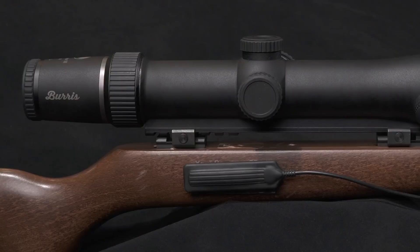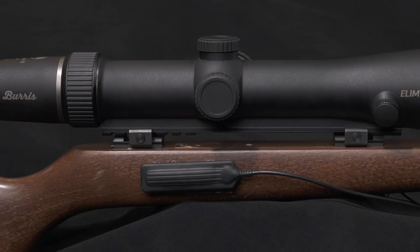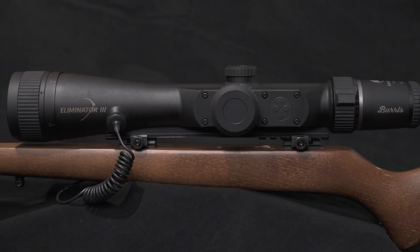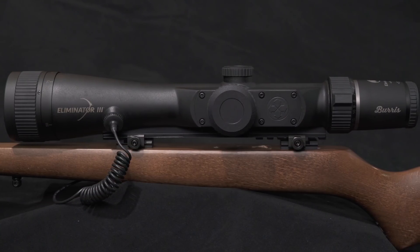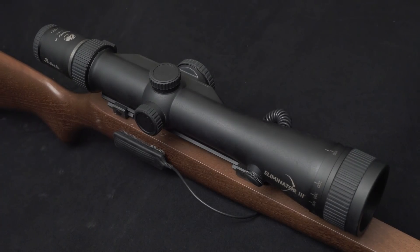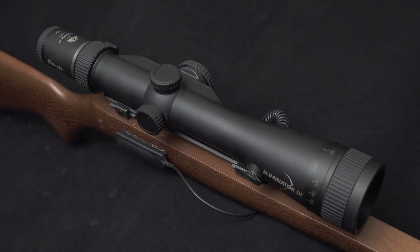G'day guys, it's Clemente from Beretta Australia here. Today we're going to talk about the Burrus Eliminator 3 series. When Burrus first brought out this scope about eight or nine years ago, it was the most advanced rifle scope on the planet. Today it's still one of the best scopes you can find, with an inbuilt laser rangefinder as well as bullet drop compensation.